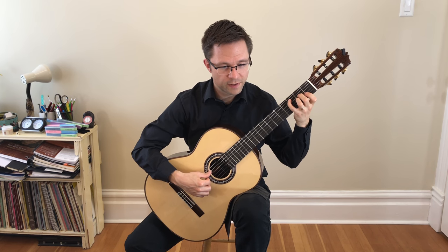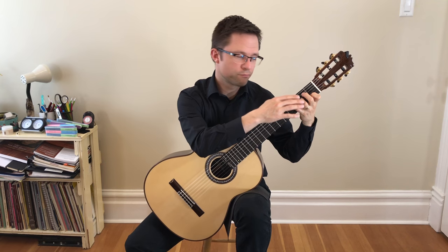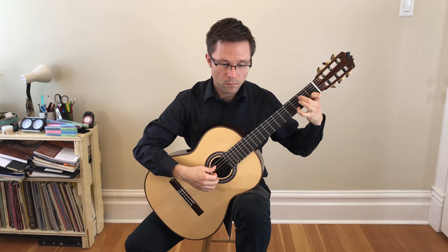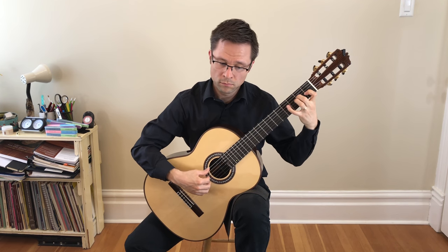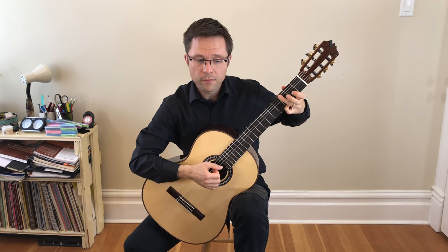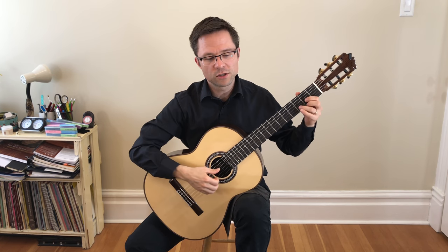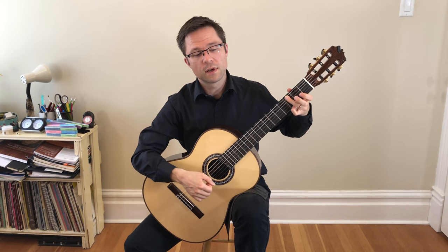Make sure you use your 4th finger down here because we want that melody to be clean. We need the melody notes to ring out while we finger the chord with other fingers — it's all notated in the free edition. It's a little bit of an awkward chord change, but anyone that strums chords will be used to those kinds of things. In the classical context of voice leading it's a little bit awkward, but it is a lute piece and they did throw in chords like that, so just try to smooth it out as best as possible.